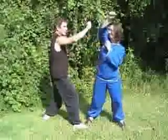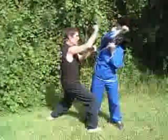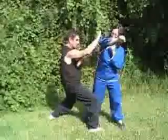This warding off action helps throw the arm away, opening up to a strike of some type.